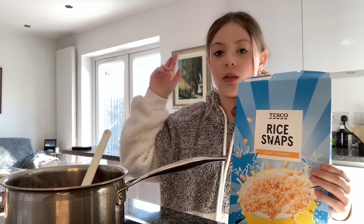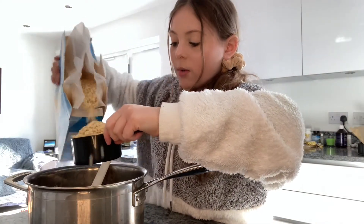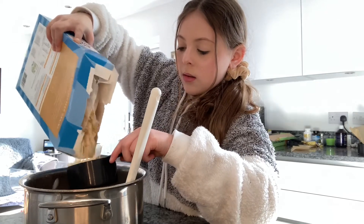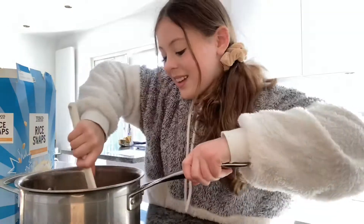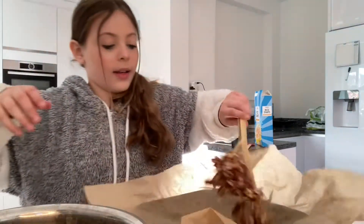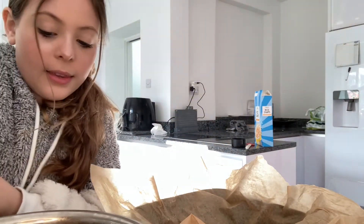We're going to take our rice krispies and pour three cups slowly into the chocolate off the heat. Now we're going to pour the rice krispies mixture into our lined tray and just flatten them down a bit.